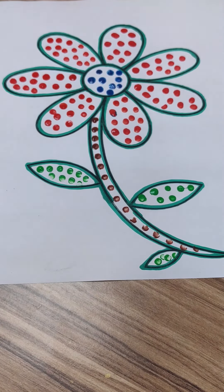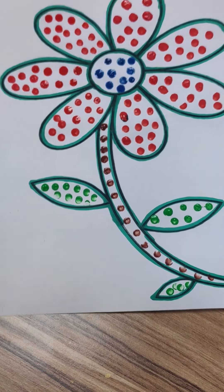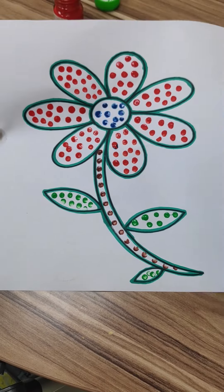So our dot art is ready, as you can see in the video. It is looking so nice. That's it for today. See you in our next class.